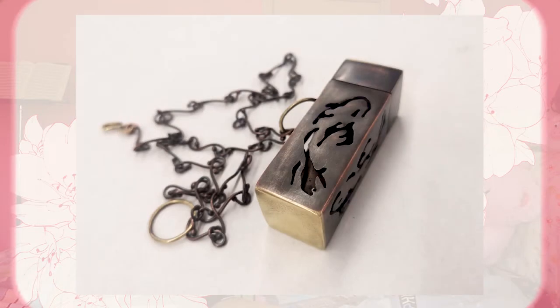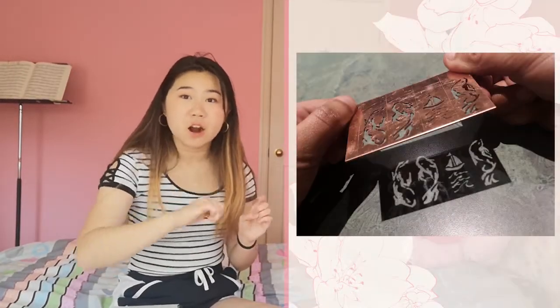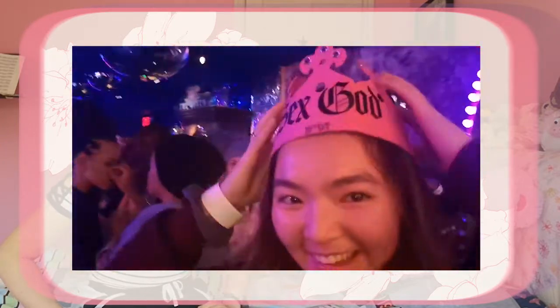Jewelry is one of the hardest courses to get into for winter session. For our final project we created something wearable that could also carry something. I made a necklace whose charm was a case for bobby pins — because I always lose them. The negative space and carvings around the charm were like fish. My teachers nearly gave me a perfect score, commenting that they could see how much I struggled and were happy to see my growth.